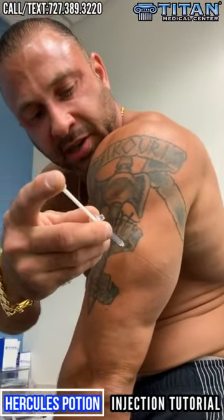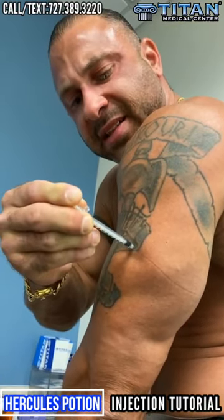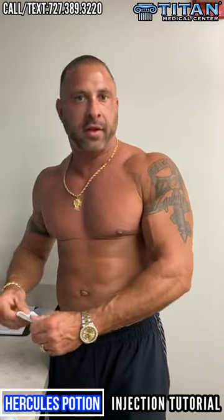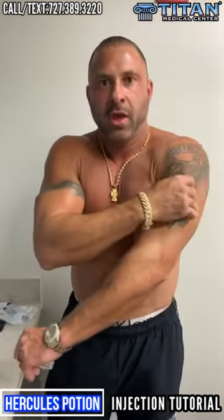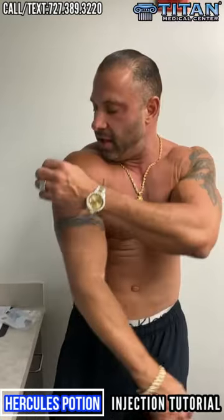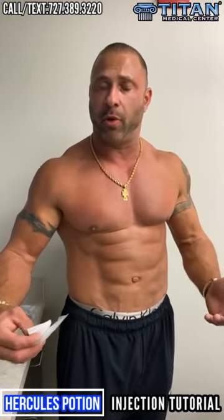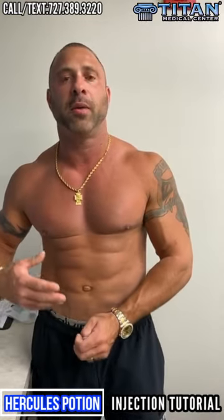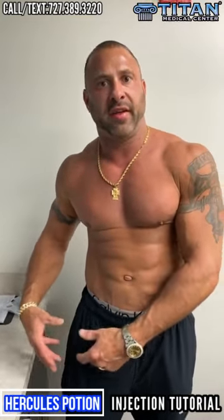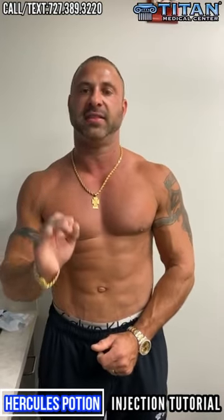So to reiterate: I'm spot injecting Hercules Potion and showing people how to do it. The big questions are how to spot inject, will it hurt, and what's the benefit. The benefit is you get more instant gratification in that specific area. You can inject just in the deltoid — that's what we tell newbies; it's easy to see with a mirror. That works systemically through the body. But spot injecting also helps bring up lagging muscles — if someone had an injury and couldn't work a body part, this can help bring those areas back up.